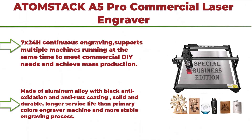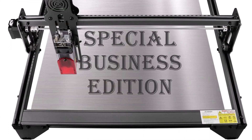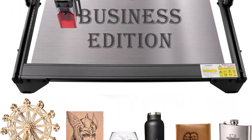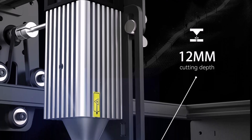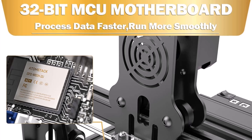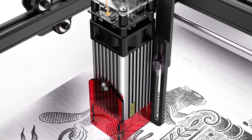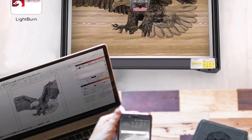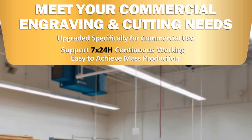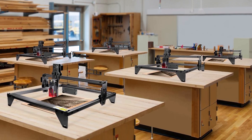Top 7: ATOMSTACK F5 Pro Commercial Laser Engraver, 5.5W output power laser cutter, 40W laser engraving and cutting machine for metal, wood, leather, and glass. It supports 7x24 continuous engraving and multiple machines running at the same time to meet commercial DIY needs and achieve mass production. Made of aluminum alloy with black anti-oxidation and anti-rust coating — solid and durable, with a longer service life than standard engraver machines and a more stable engraving process.